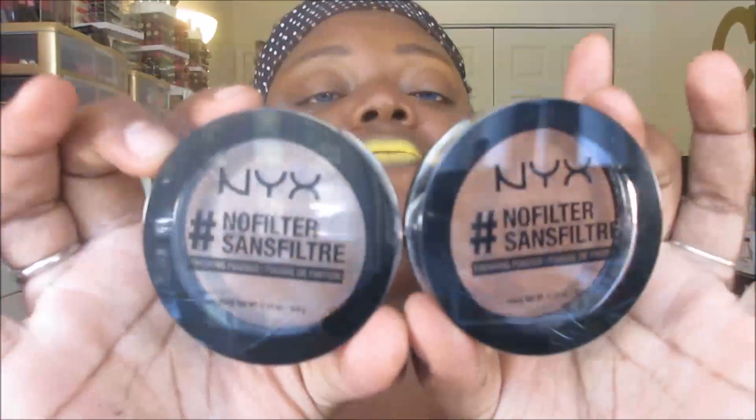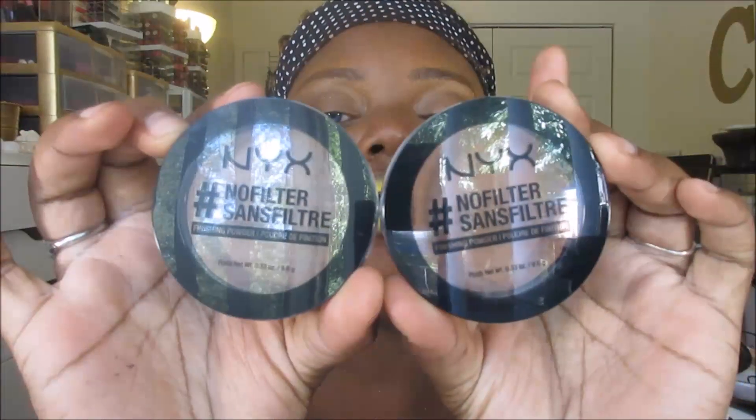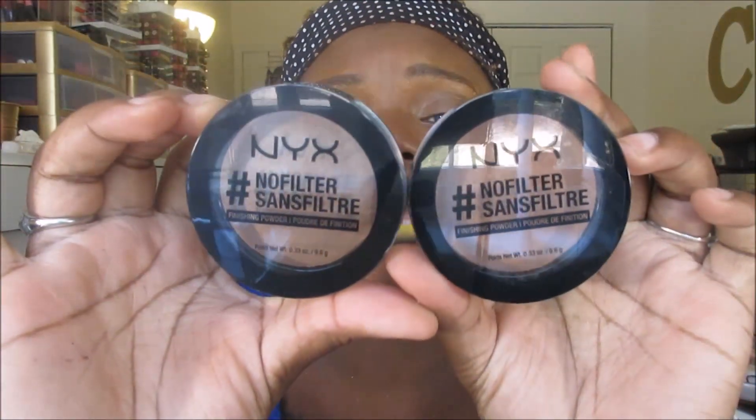Finally I picked up the NYX No Filter finishing powders — hashtag no filter. I had seen them once at my Ulta but the shade selection was limited. Online they have more shades, and the darkest ones are only sold online — what's up with that? So I got Cocoa and Mahogany. I'm wearing Cocoa today over top of the NARS skin tint.